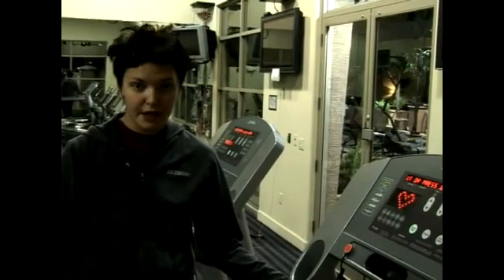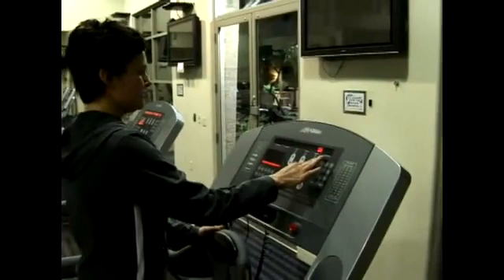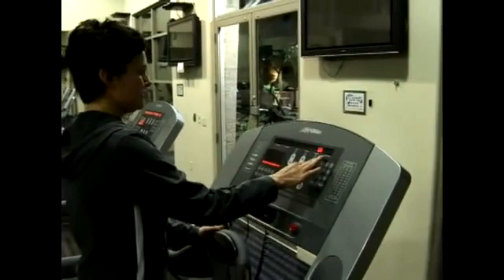A recovery run should extend no longer than 30 minutes, and it should just be very, very easy. I'm going to show you on the treadmill the kind of pace that would be considered a recovery run.